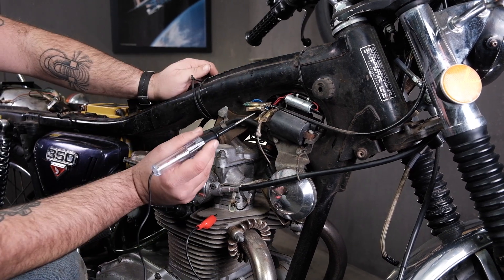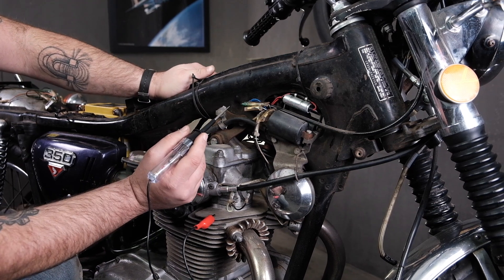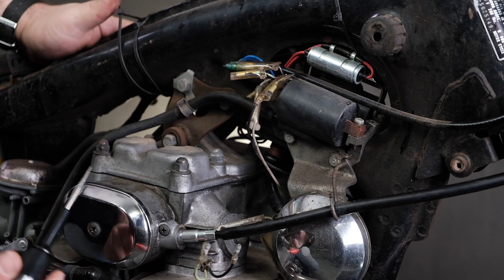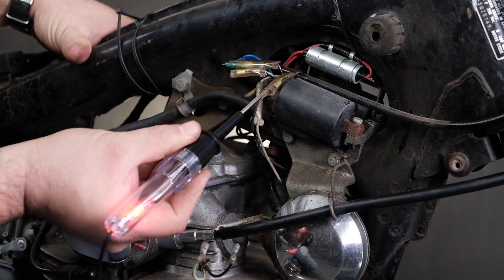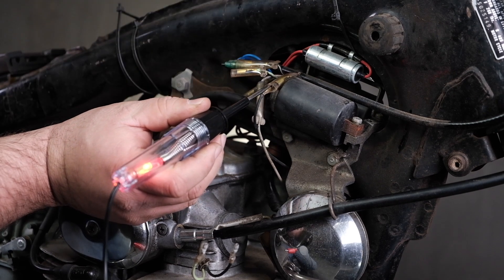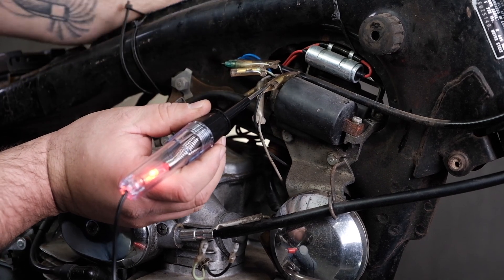We're going to test the black wire, which we know is going to be 12-volt positive back to the battery. I'm going to turn on my key switch. Test light is hooked to ground; we're going to touch that terminal there. Light kicks on — that means we have power from this point all the way back to the positive side of the battery. So that side is good.